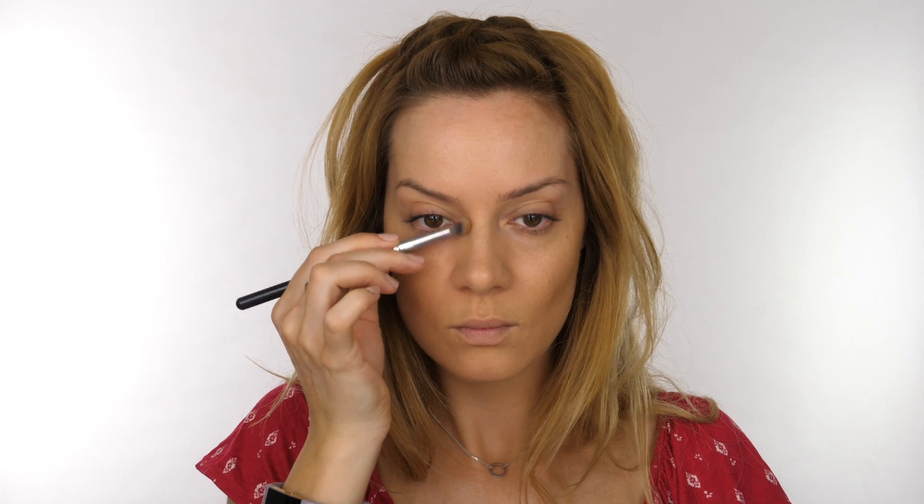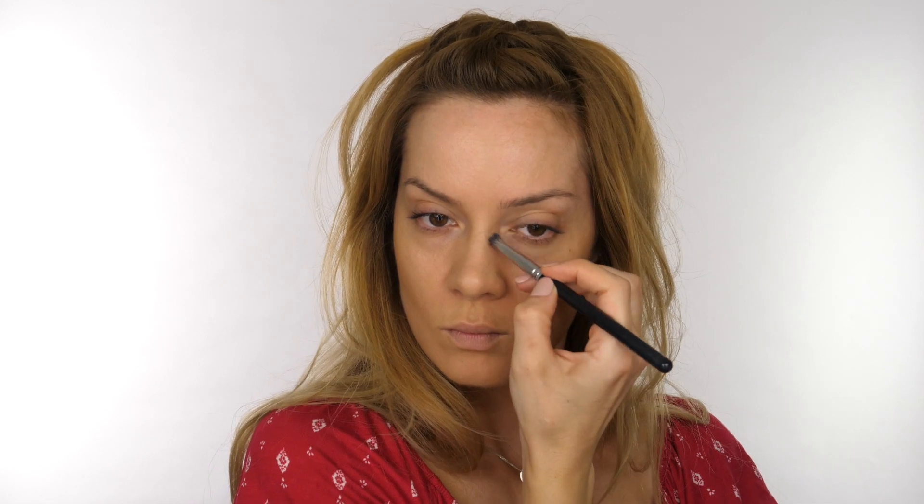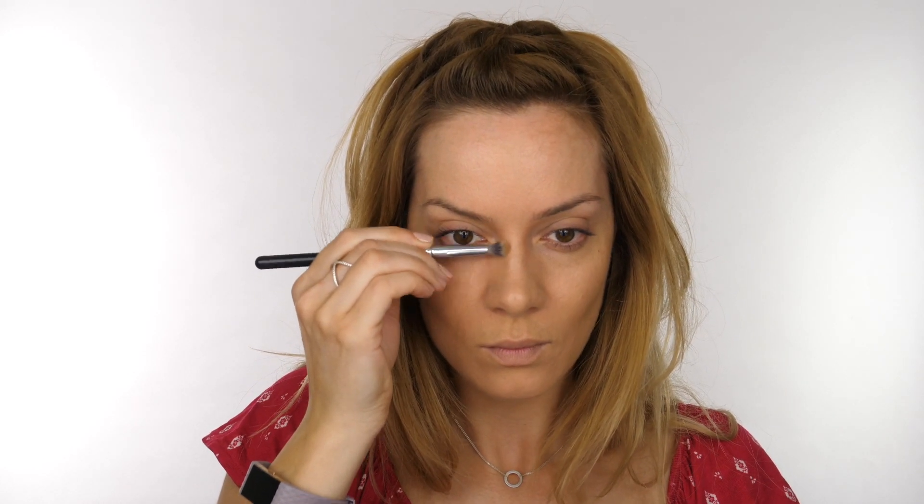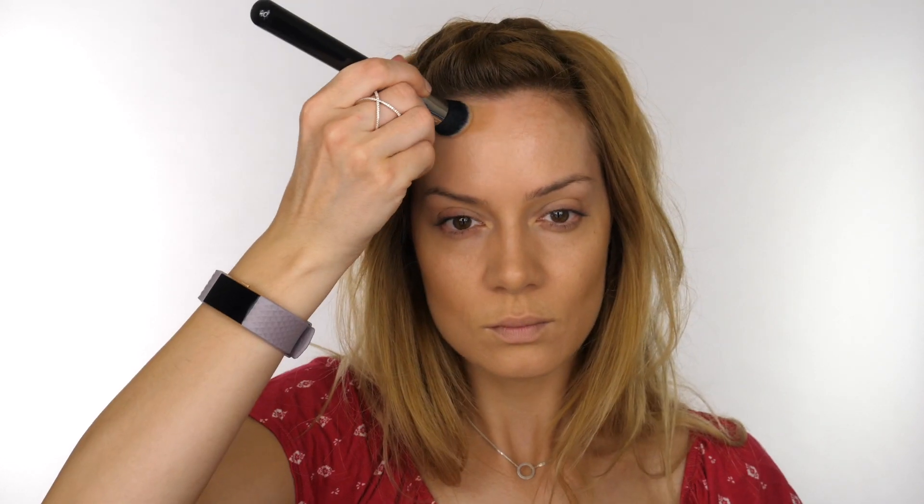On a smaller synthetic brush from Crown — a domed brush — I'm taking the contour down the sides of my nose. When using a contour down the side of your nose, especially a cream one, make sure you work the excess off onto the back of your hand first and only use what's left on the bristles. Otherwise you're going to end up with a muddy appearance down the sides of your nose.